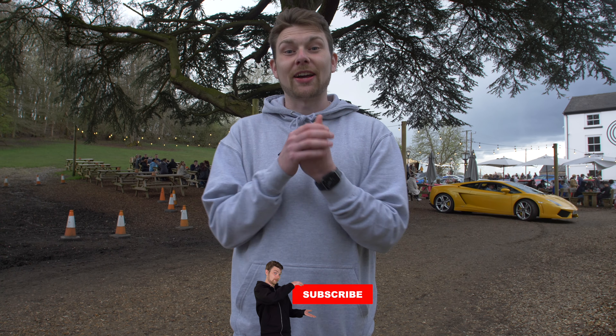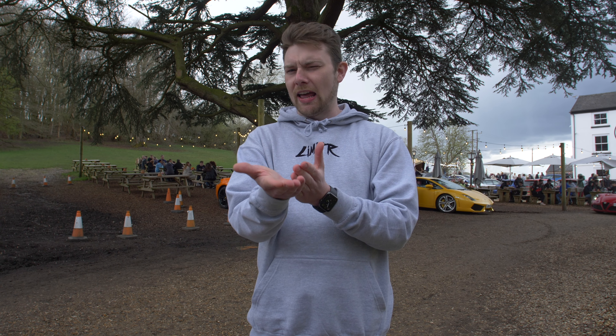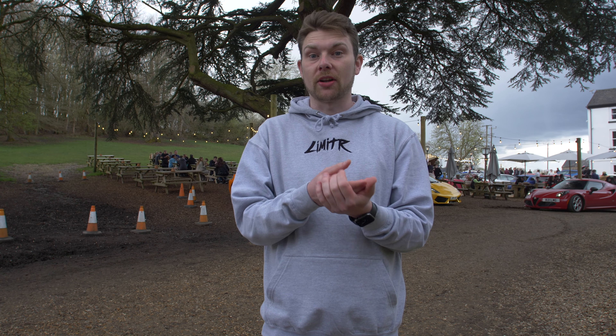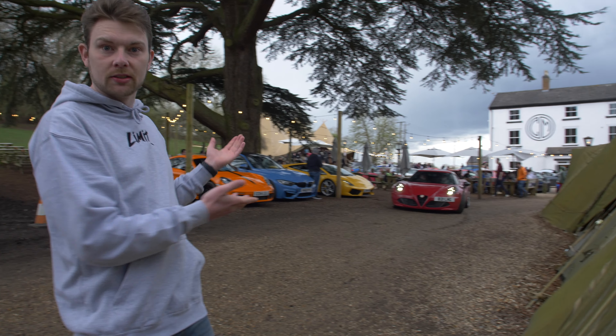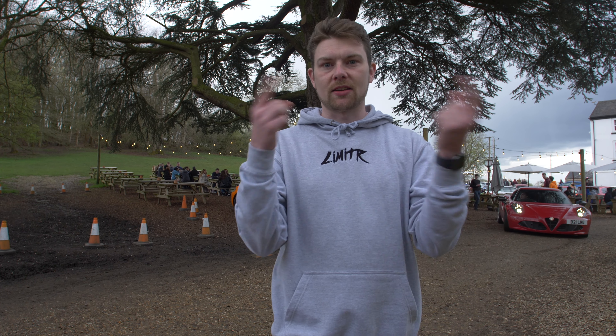All right guys, we're down at Caffeine and Machine. I've come with the 9k Everyday lot, although by the time I'm filming this a lot of them have left. Either way I'm going to have a look around and show you all the cars that have shown up today because it's a bank holiday Monday. Cars are showing up as we speak — pretty mental. Let's have a little walk around.